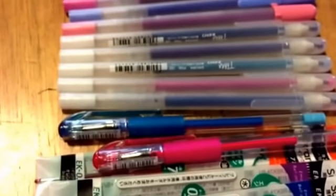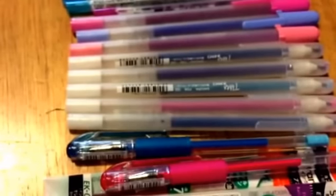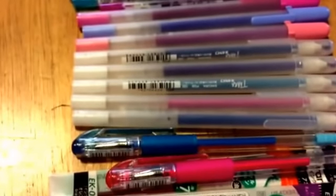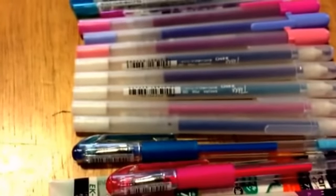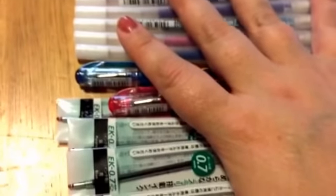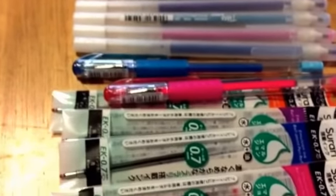Hi everybody, I have a Tokyo Pen Shop haul to share with you guys today. I order from them a lot — probably two or three times a month — and I never think to show you guys. I was sitting here doing another video and thought, I'm gonna show everybody my pen haul too. I ordered a bunch of refills for a lot of my custom multi-pens, and then I threw some others in to try out.